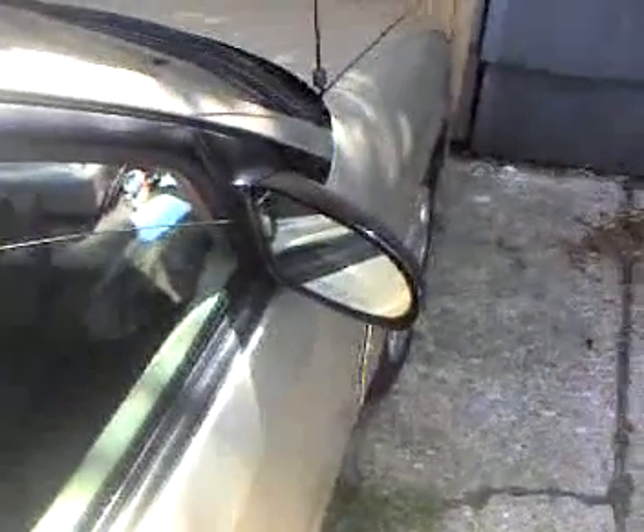Removing the side mirror from a 2000 Saturn SL2. Unlike many other cars, this mirror does not require the removal of the inside door panel because it has its own access panel, as you can see right here. First thing you want to do is roll down the window so that you can hold the mirror should the nuts be broken on the other side.